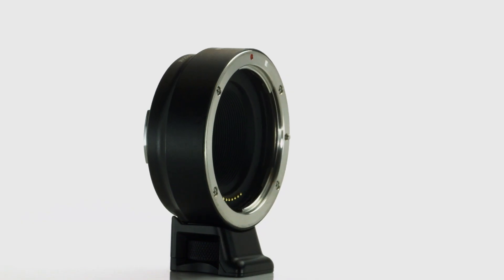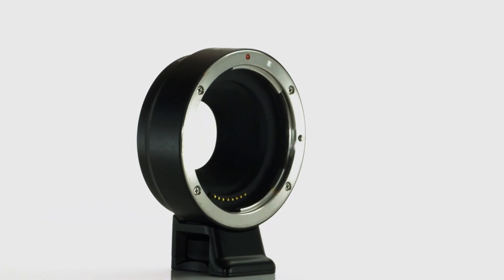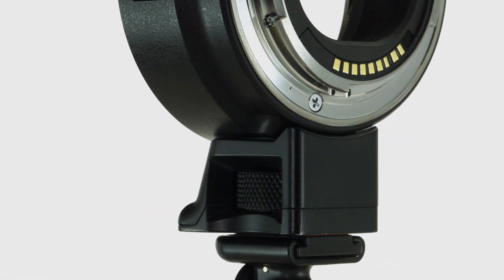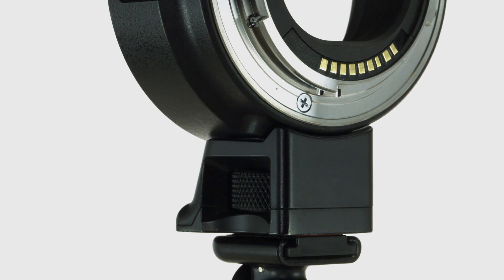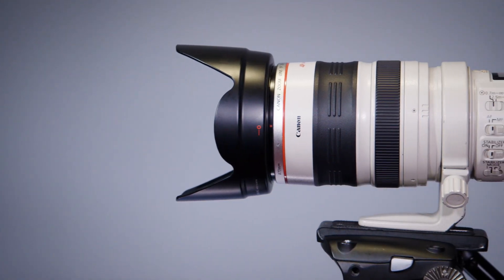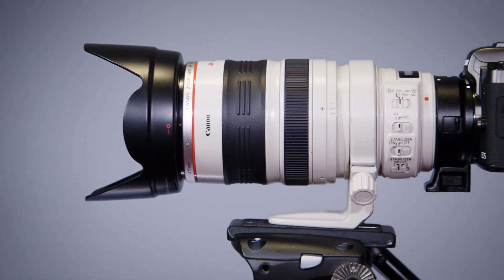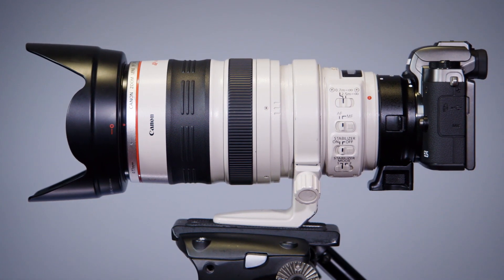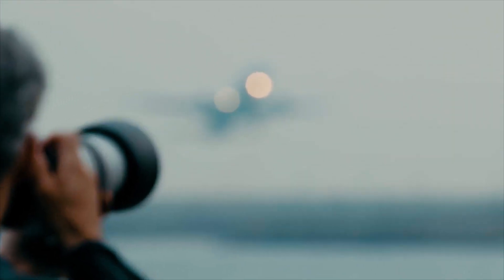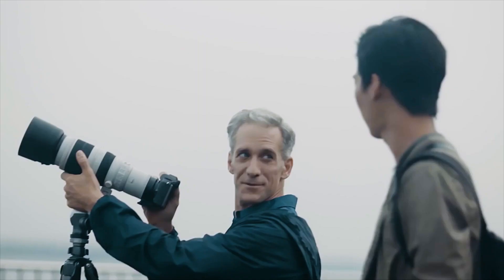A couple of things if you use a tripod: the mount adapter has its own tripod mount. Because traditional lenses are heavier and longer, use this to attach normal-sized EF or EF-S lenses and an M-series camera to a tripod. For big telephoto lenses that have their own tripod mount, always use the tripod mount on the lens to attach to a tripod or monopod — do not use the mount adapter's mount, and never the camera body's tripod socket.